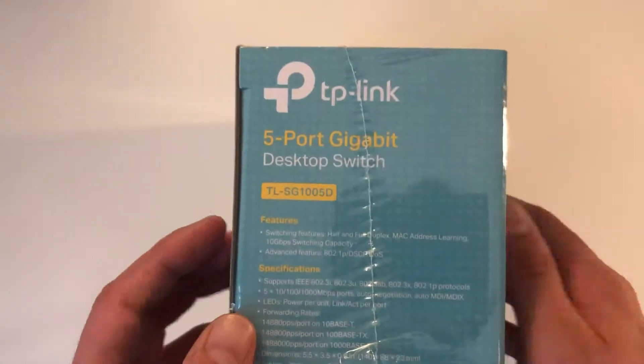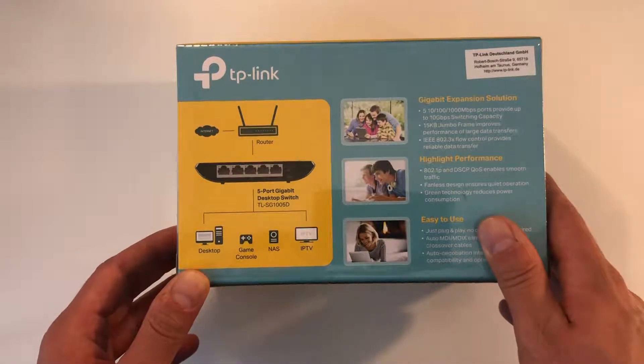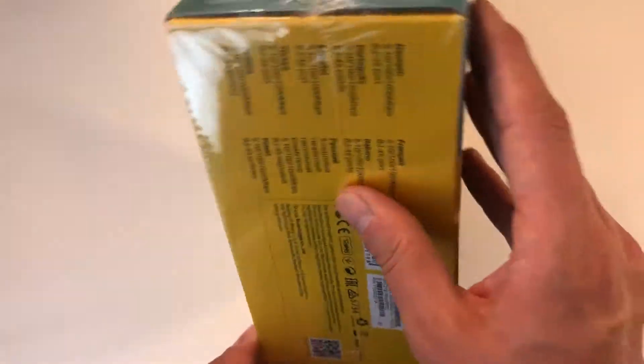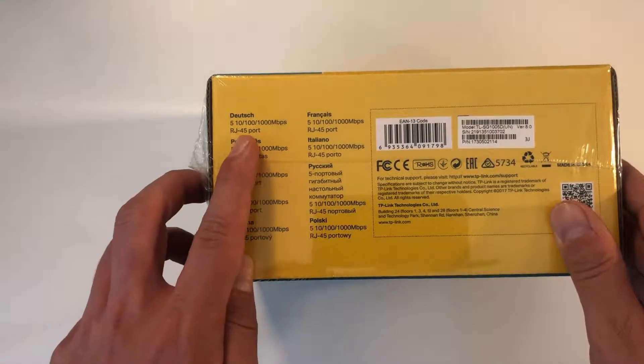Alright, so let's have a quick look at the packaging. As you can see, you can connect up to 4 devices and it should also be a pretty fast switch with up to 1000mbits per second.